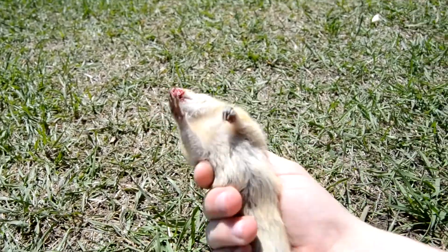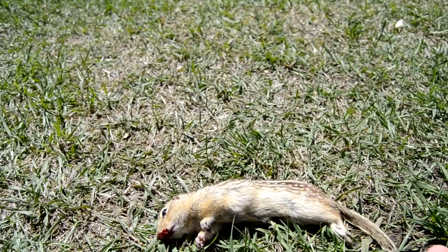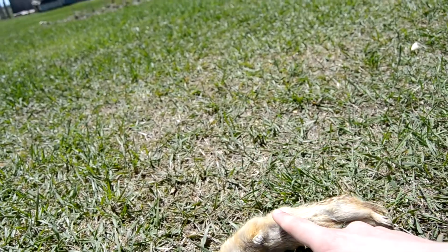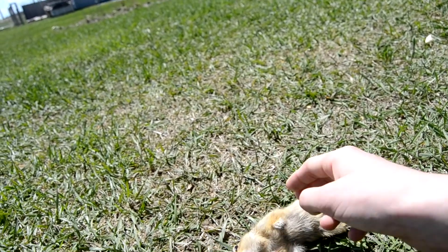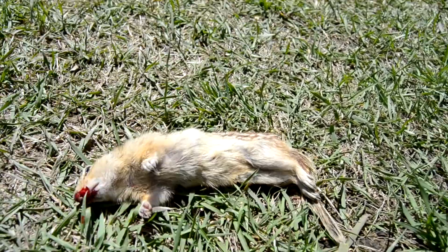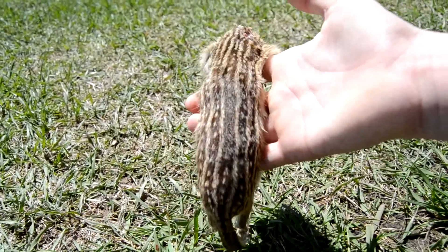I'm going to be tanning this guy. First I've got to skin it. Like a normal squirrel, you start by the legs — cut all the way down, cut the tail off, then cut down the belly all the way down, then cut out the arms. You can cut it off by the head, or you can get the whole skin on the head as well. I think I might do it without the head. It's beautiful.